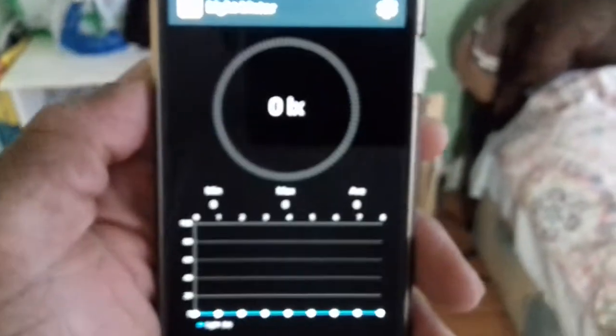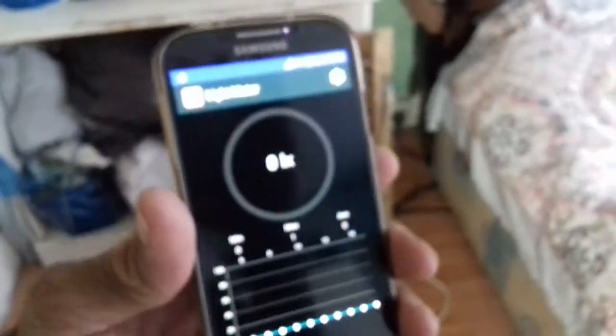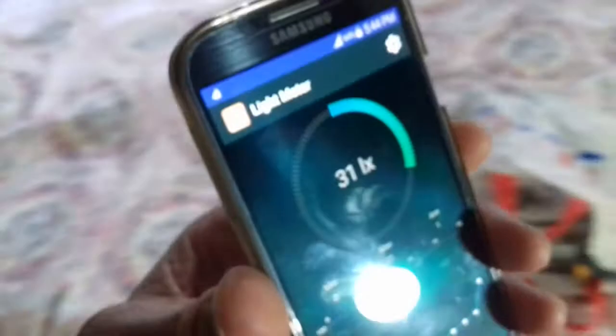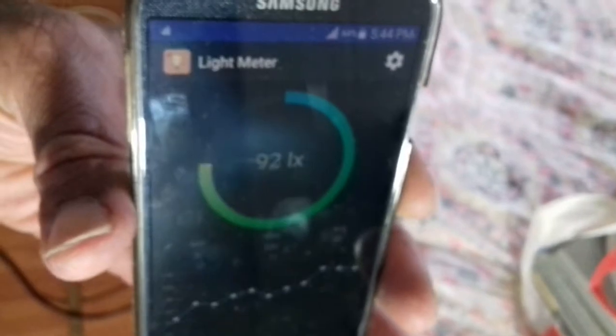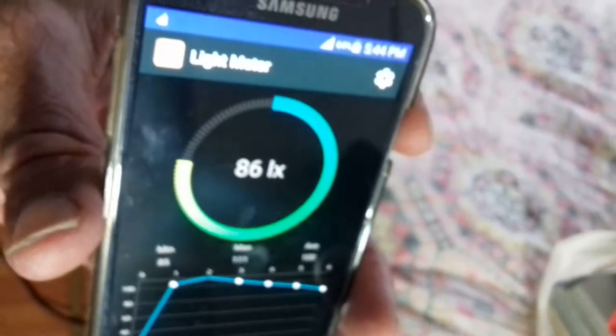Running this one here — it's called light meter, which you can again download from Google Play. It only reads from the front. If I've got a light over here and I bring the phone up to this light, you can see it starts to read the lux — reading about 90 odd lux there.